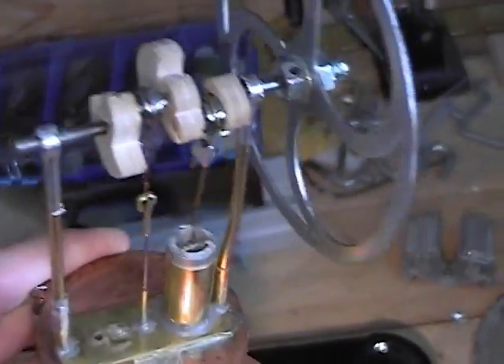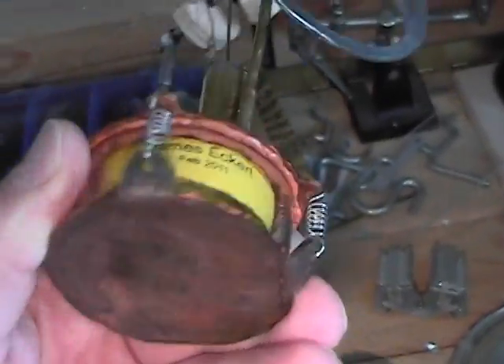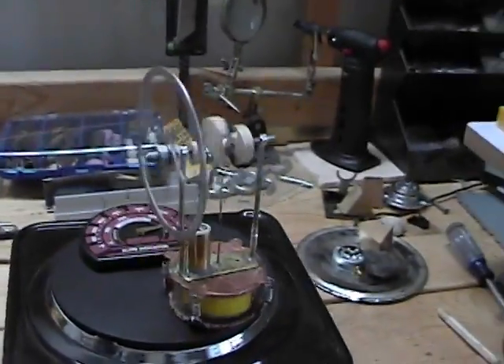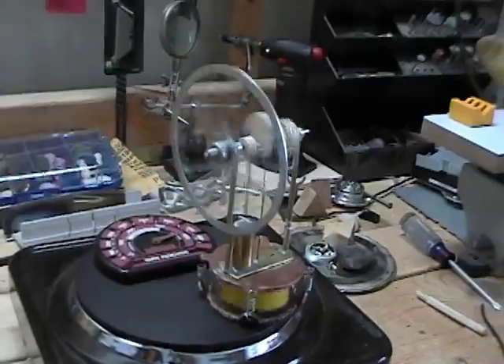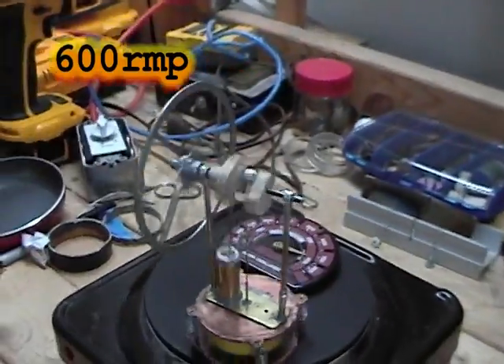I used wood this time to assemble the crankshaft — much easier to work with. The bearings are from dead computer fans. The benefit of using copper is its ability to conduct heat, which is nearly twice that of aluminum.